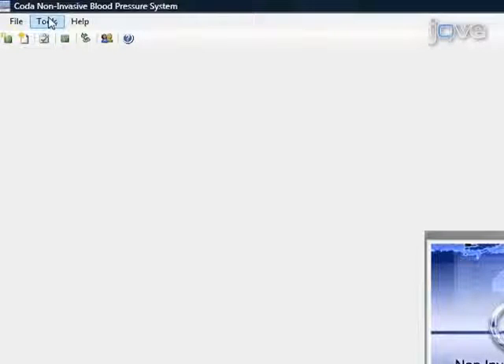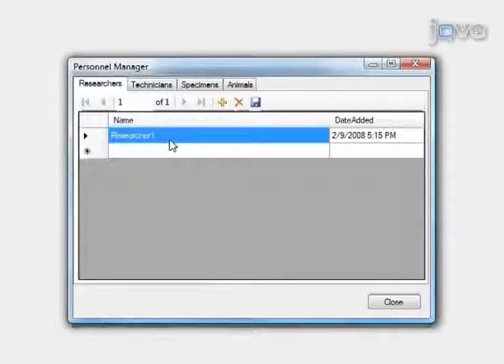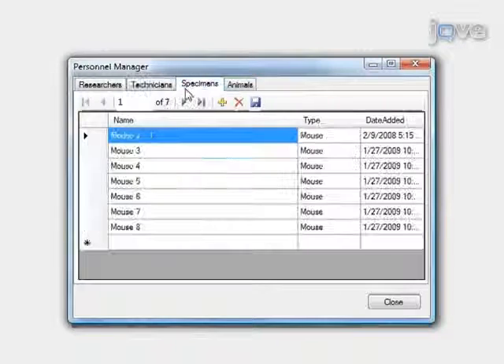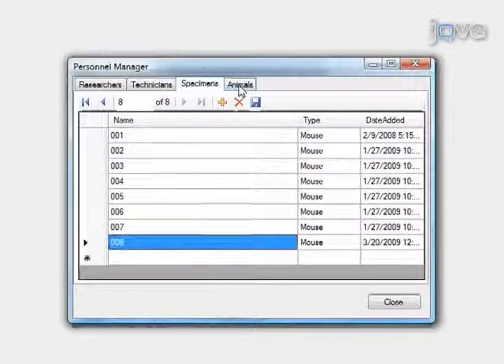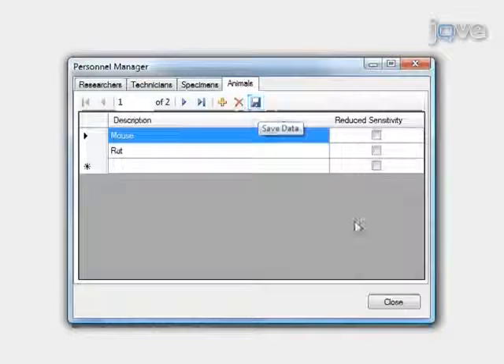To set up the software, select Tools, Manage Personnel. Next, click on Researcher 1 to change the name. Click on Subsequent Rows to add additional researchers, then click Save Data. Click on the Technicians tab to modify or add technicians. After that, click on the Specimens tab to name the animals for easy identification and to select the animal type, then click Save Data. Finally, click on the Animals tab to alter the animal type and sensitivity. Click Save Data and then Close.